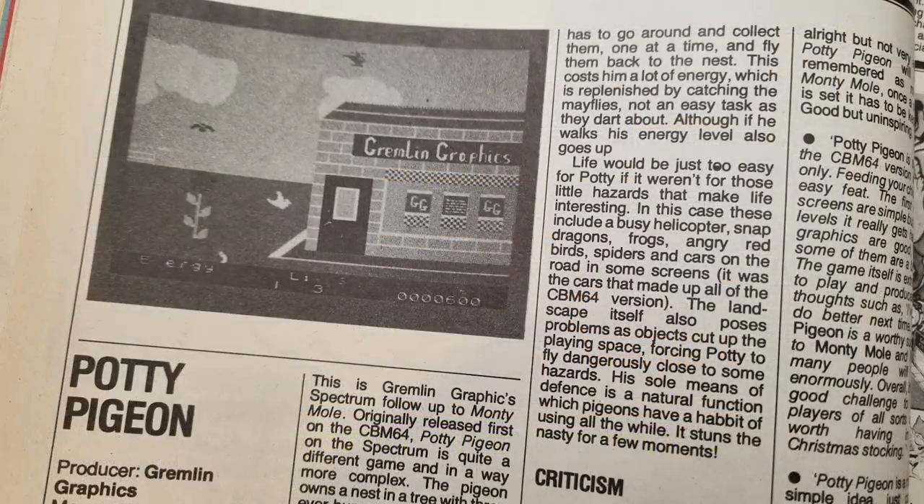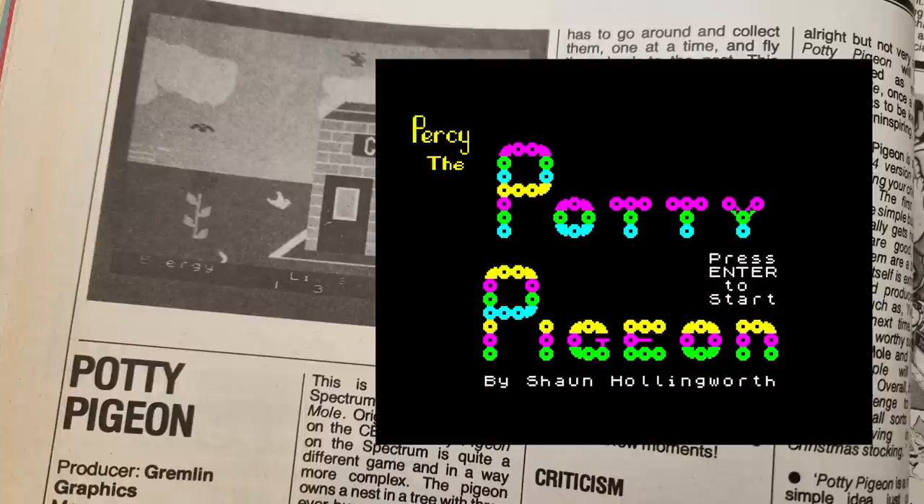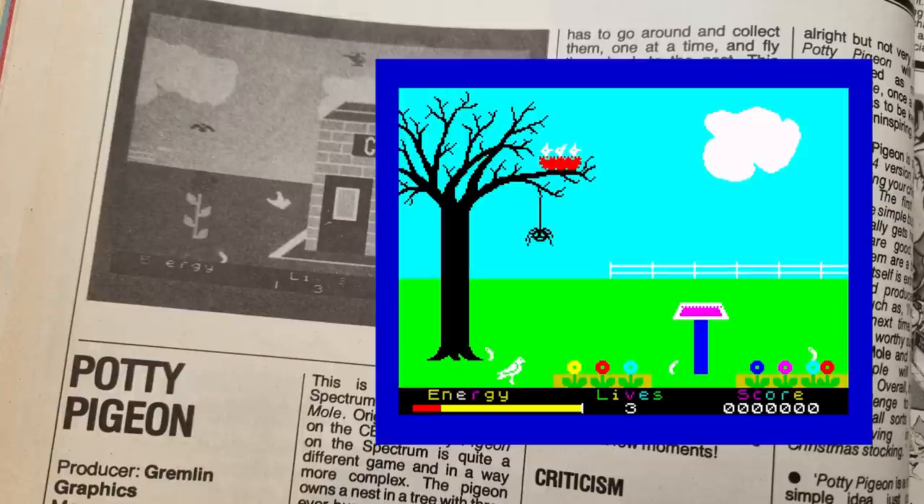The Spectrum, in its early days, was known for its weird games and game ideas. Potty Pigeon — or to give it its full title, Percy the Potty Pigeon — fits right into this. Scoring 70%, the game is quite simple in concept. You have to fly about, pick up worms, and fly back to the nest to feed your chicks. It's a strange concept, but then again there were many such games for the Spectrum.